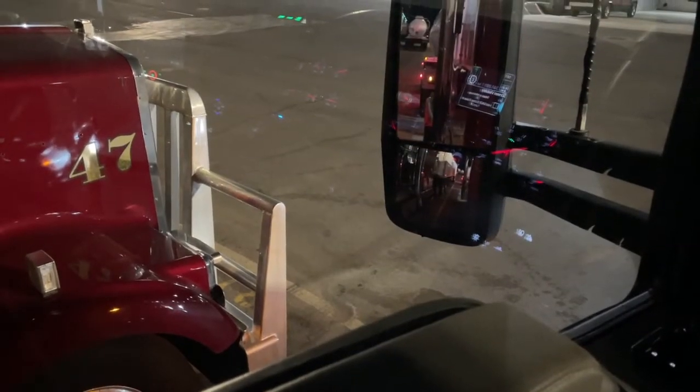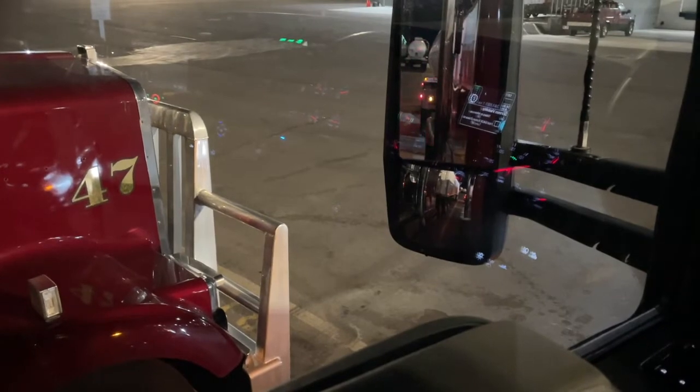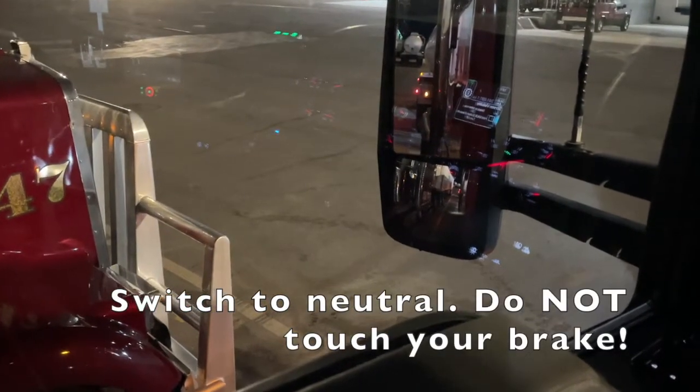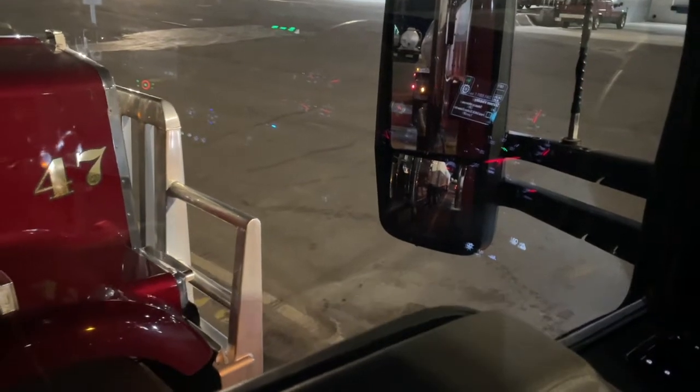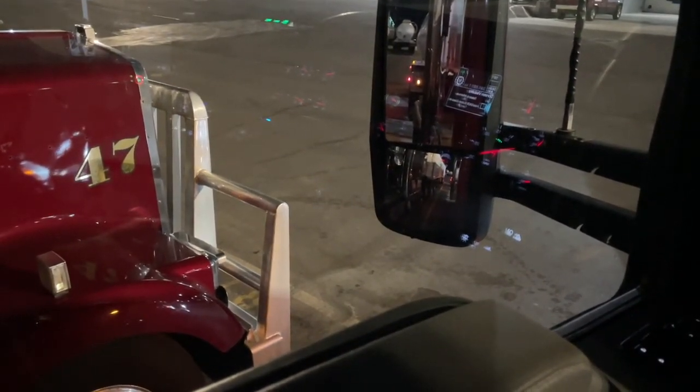Here I am in another truck — this one's an automatic. My brakes are released. I'm going to roll forward a bit and then take my foot off the throttle and put it in neutral without putting my foot on the brake. I just rocked backwards. That's how we know we're good to go.